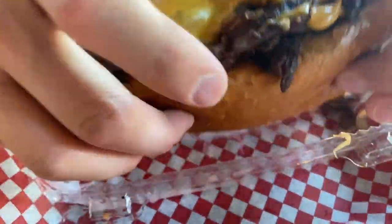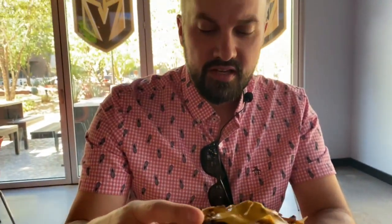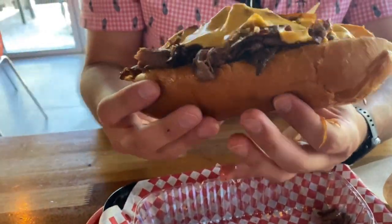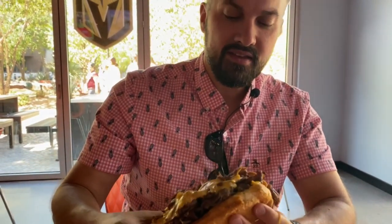All right, my turn. We did the Philly cheesesteak, which it really does look like almost the same sandwich, just with a hoagie bun and some onions. It looks like there's more meat. There is an option to add mushrooms, but of course we did not do that.